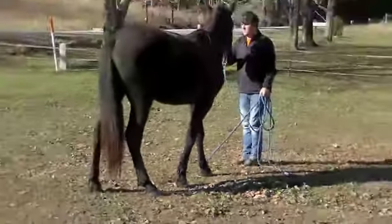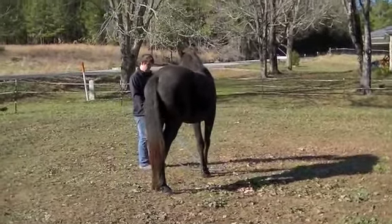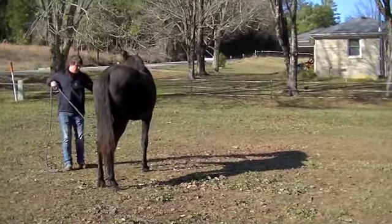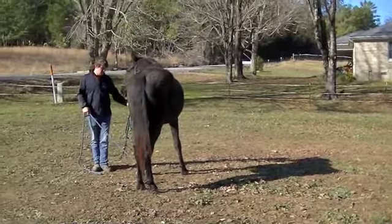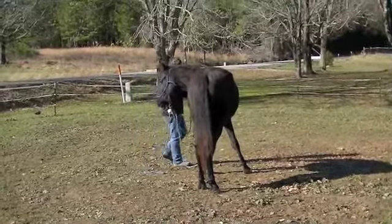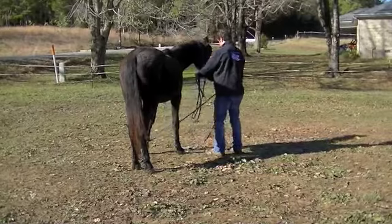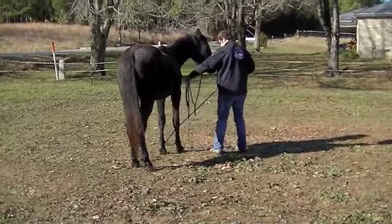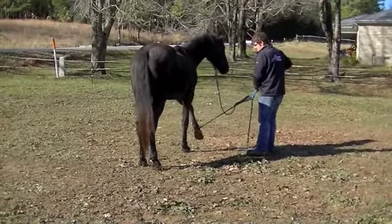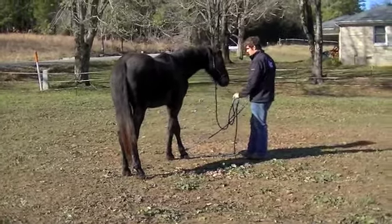Good boy — he's getting pretty good at that. You'll want to do this with all four feet, so this is a good example of a front foot. Very nice. Then take it over the other front foot — go the other way with it. The halter and lead rope is really doing nothing right now; it's only there in case he were to decide to try and leave. We want to keep him in this area. There he resists a little bit more, and then starts thinking about it. Good boy.